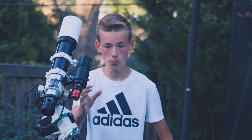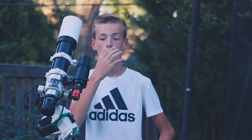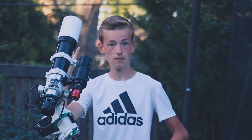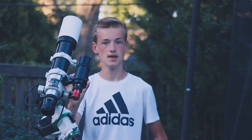This is called a guide scope, and this red little thing at the end of it is actually a camera. This telescope is pointed at the exact same spot in the sky that the main scope is, and it detects a few stars in that field of view. This camera locks on to those stars and says, okay, this star should be here.